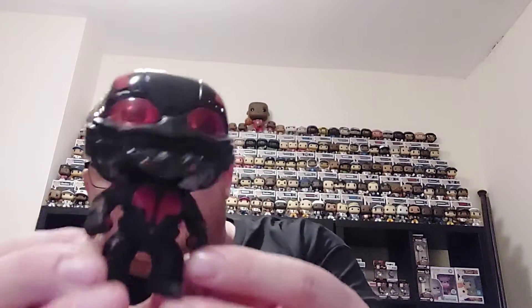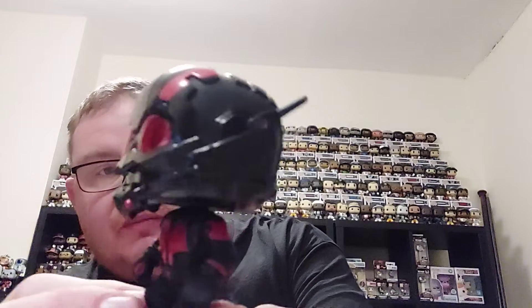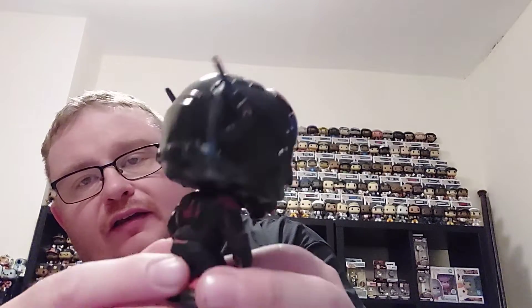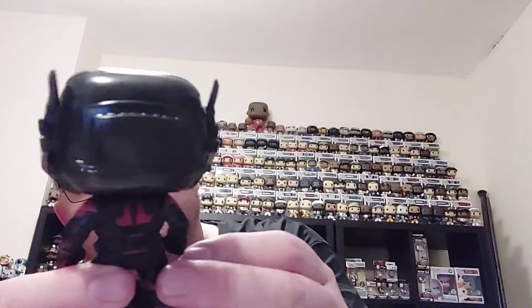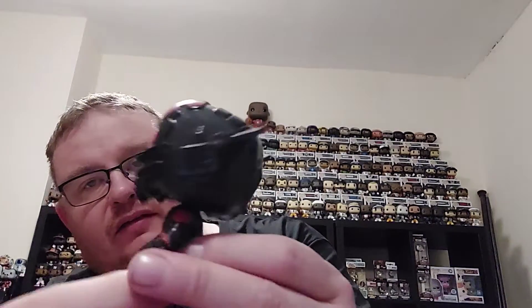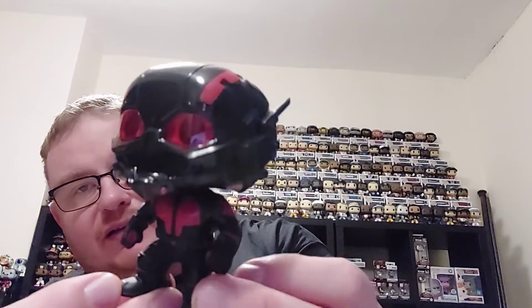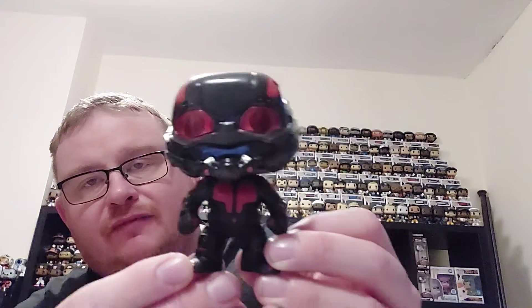There he is - you can see the silver has all been replaced with black, and it's definitely a really cool looking Funko Pop, one I'm really pleased to add to the collection. We'll get him up on the shelf and see how he looks alongside the unmasked Scott Lang which I already have.